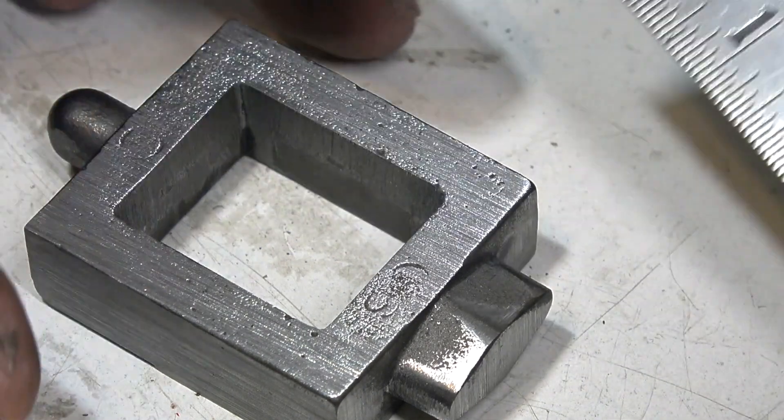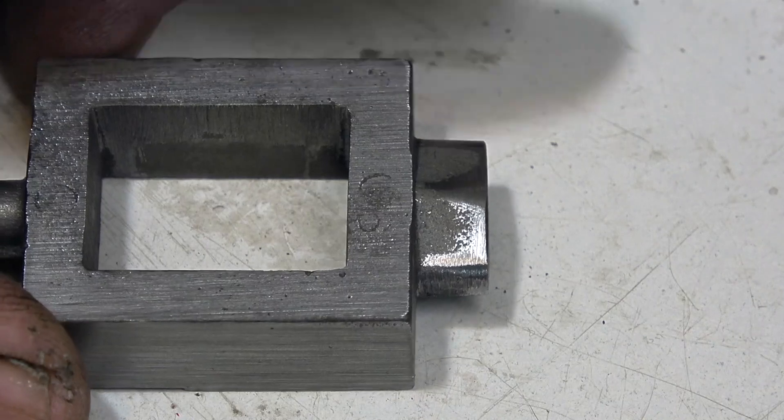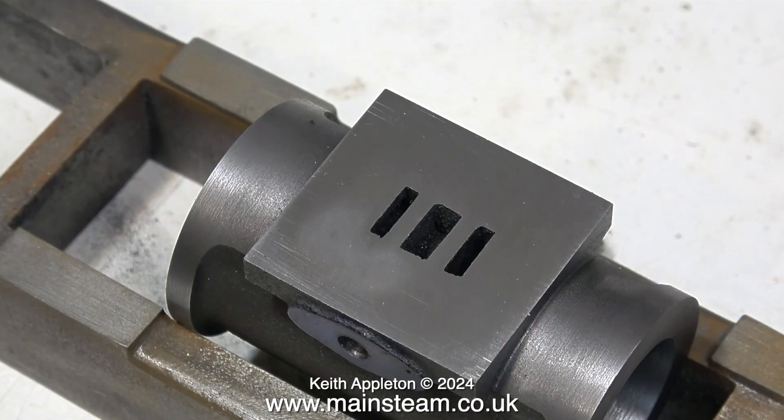This is a shot of the steam cylinder just sat on the bed. This part is well on the way. The steam chest that I'm about to make will sit on top of the port face.